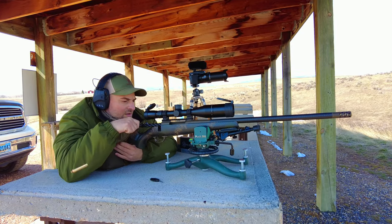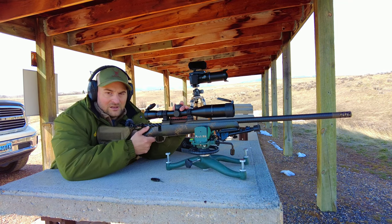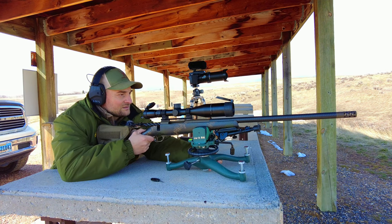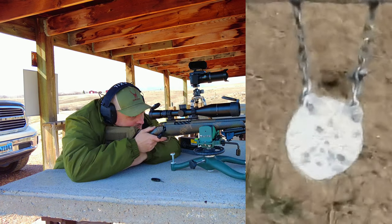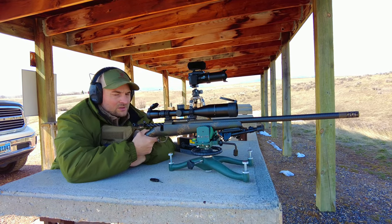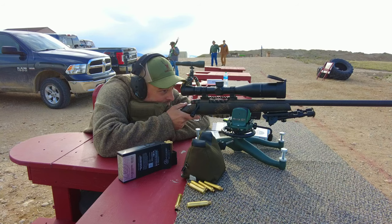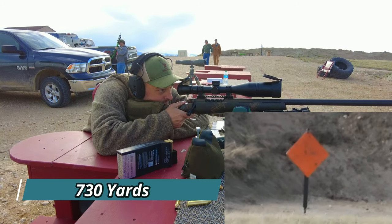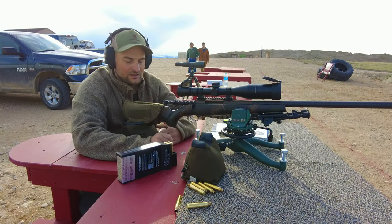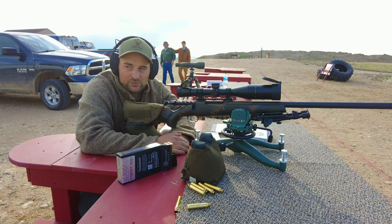Nice hit. Now we're going to try that 350-yard target out there. Hit — I do think I hit a bit low, but not too bad for guessing my dope. And that was a hit, folks. Second shot ever at any range beyond 400 yards, so pretty pleased with that.